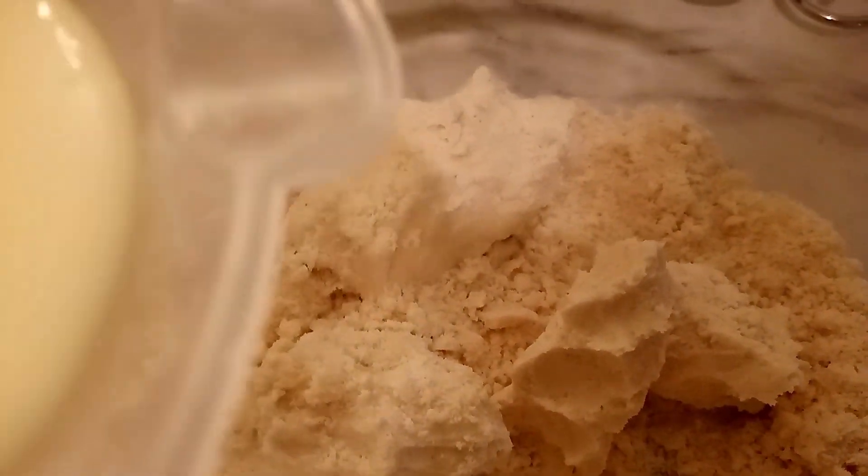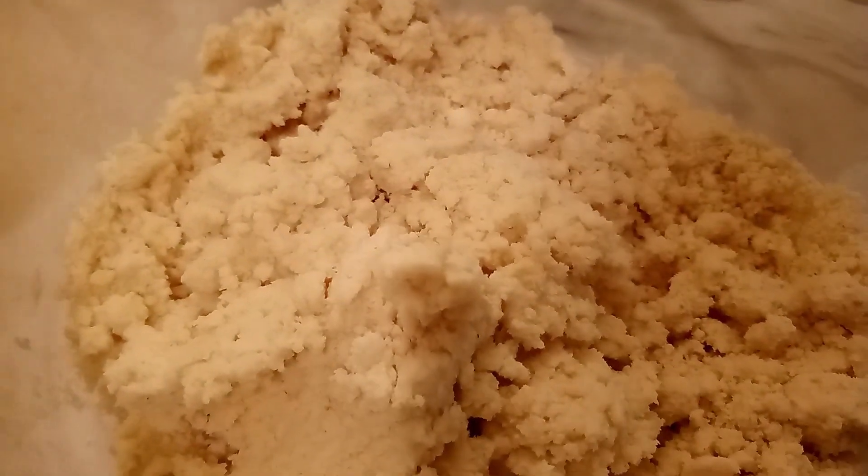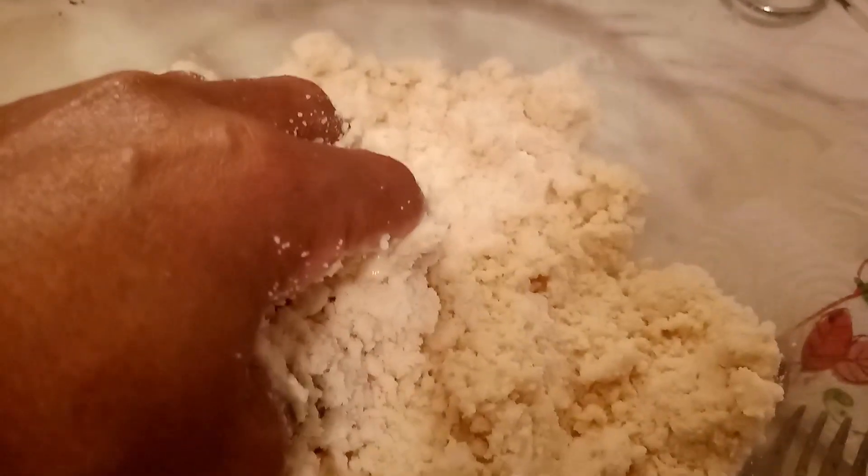We're going to add the milk and the egg just like that and make sure it's not too watery — just the right consistency for making a biscuit. This is what you do when you come short of making flour biscuits: you get some cornmeal and make yourself some cornbread biscuits. Add a bit more and make sure it's sort of sticky, just like this. See how it's getting sticky? That's what you want.